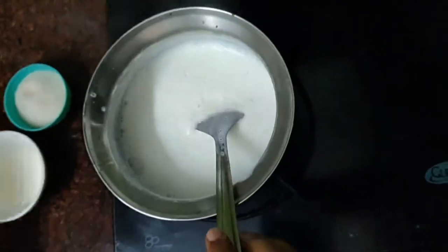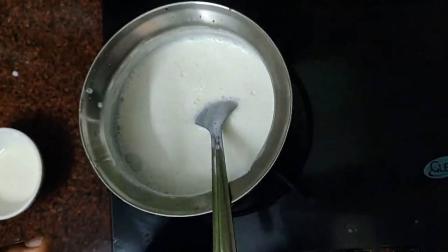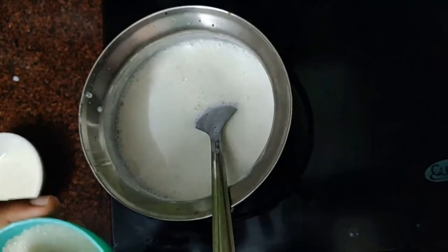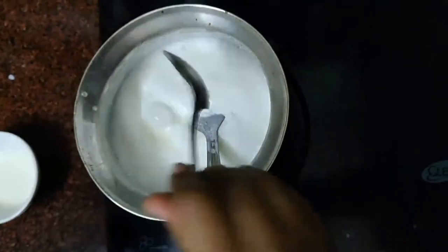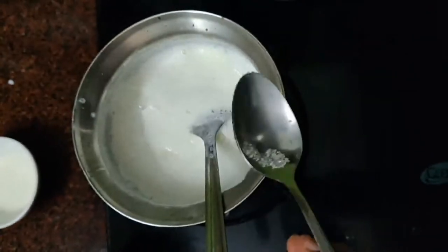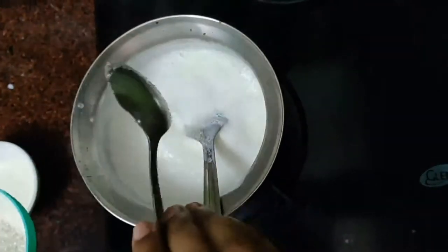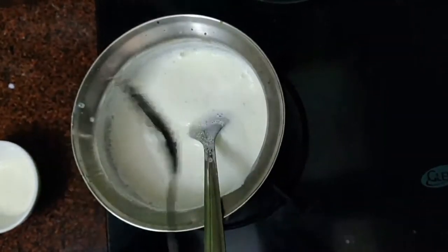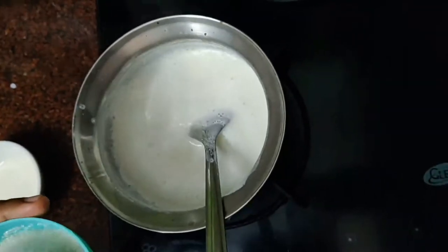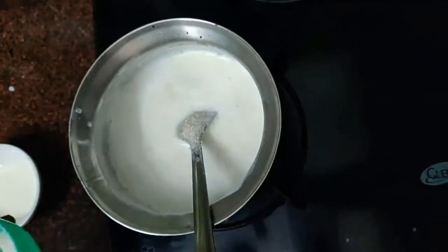I'm going to add sugar. I'm going to put the sweet powder in the spoon and add sugar. I will measure the custard powder and the sugar will be done. I will put 4 spoons of sugar. If you want more sweet, you can put more. Put 4 spoons of sugar.